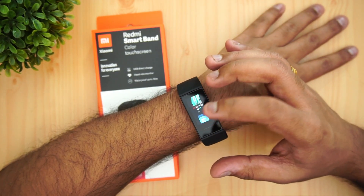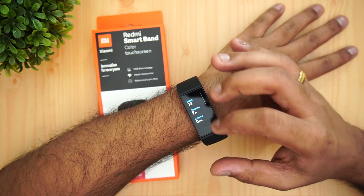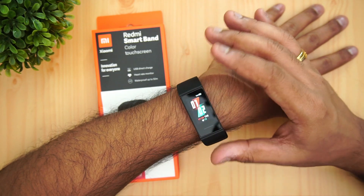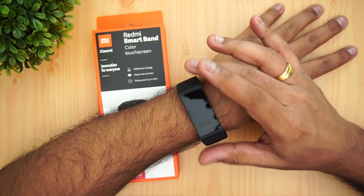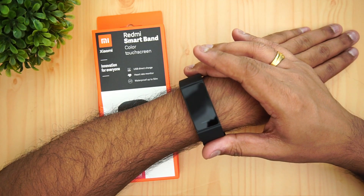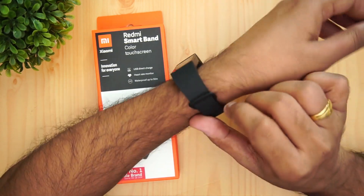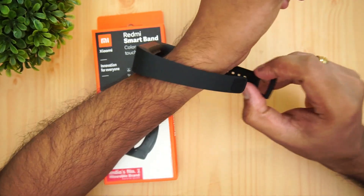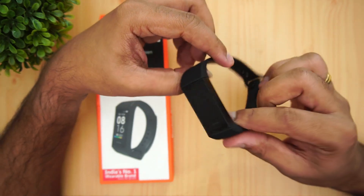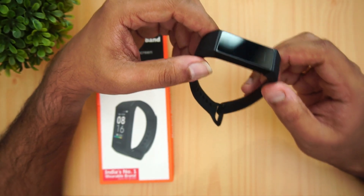Should you buy it? If you're already using a Mi Band 4, this is definitely not an upgrade — it's actually a lower-tier product without an AMOLED display. But if you're looking to get into fitness and sleep tracking at an entry-level price of 1600 rupees, the Redmi Smart Band is a good choice with decent build quality, a decent display, and accurate enough results.